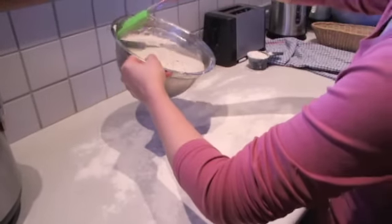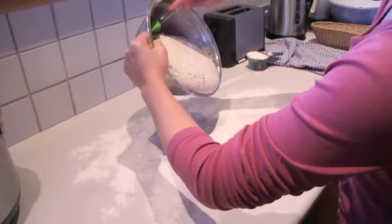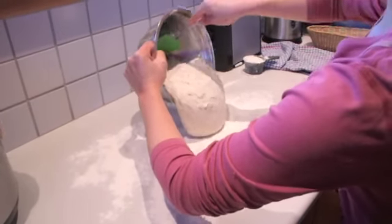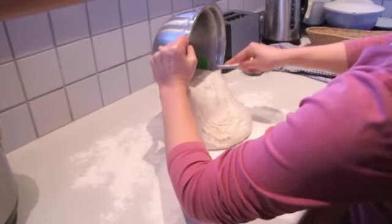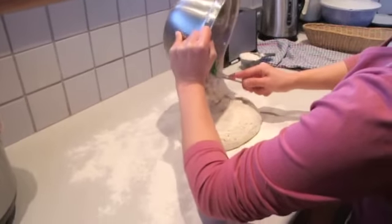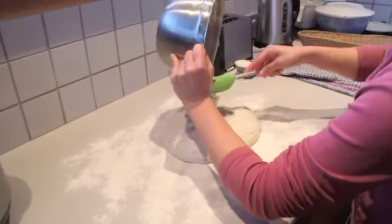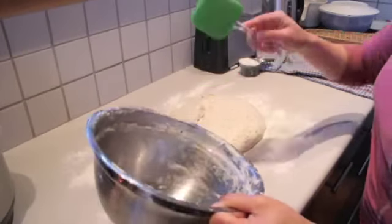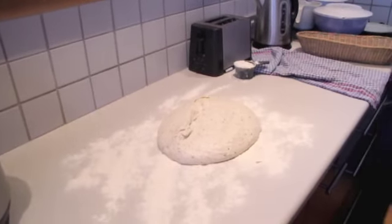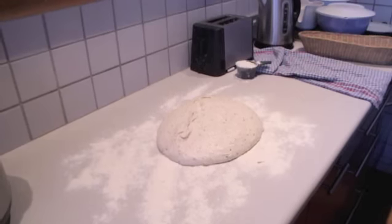Shaping high hydration dough can feel tricky if you are just starting out. I want to show you a way I figured it out which I think makes it a little easier. First, use a wet rubber spatula and ease the dough out of the bowl onto a well floured bench top. Now I'm going to wet my hands and use wet hands to spread out the dough a little bit.